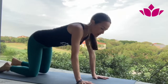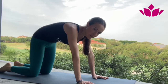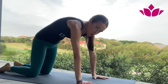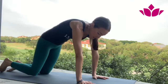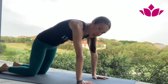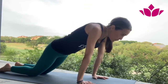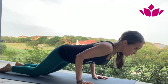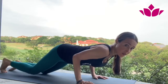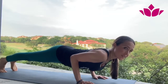Second version: again from cat and cow, start with the cat. Push the floor firmly down, suck the belly in, keep the knees down again. Look forward, lean forward, belly in, lower down slowly. If possible, tuck the toes here — this is your Chaturanga — then slowly come all the way down.